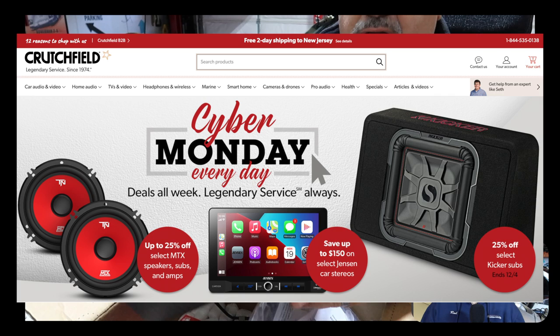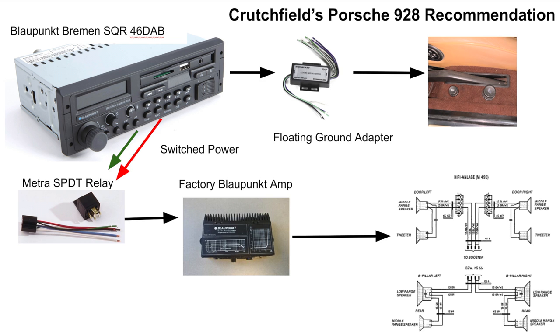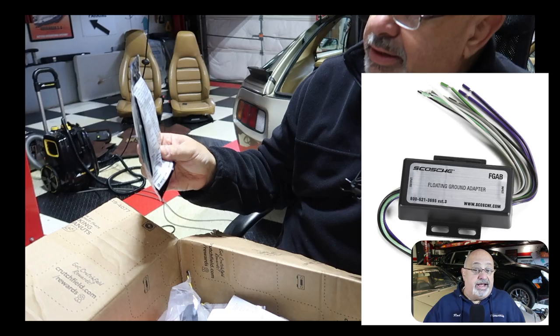For about 30 to 40 years I've always relied on Crutchfield for all of my stereo components, and this one was no exception. For a few dollars more, Crutchfield gives you a phone number to call for tech support, and they more often than not help out tremendously. They also recommend what components you need when you pick a stereo. One recommendation was this floating ground adapter, designed to integrate a modern radio with common-ground speaker systems like the one in the 928 — though I ended up not needing it.